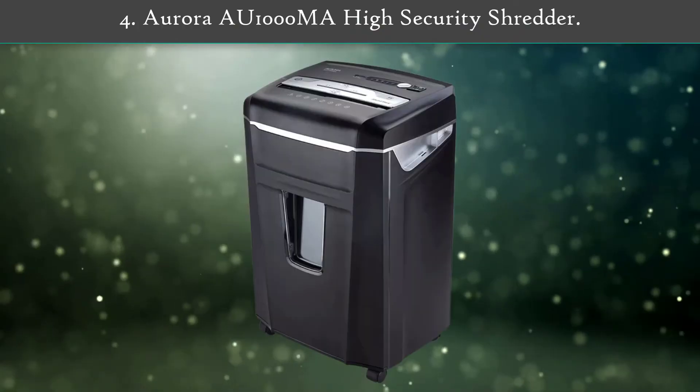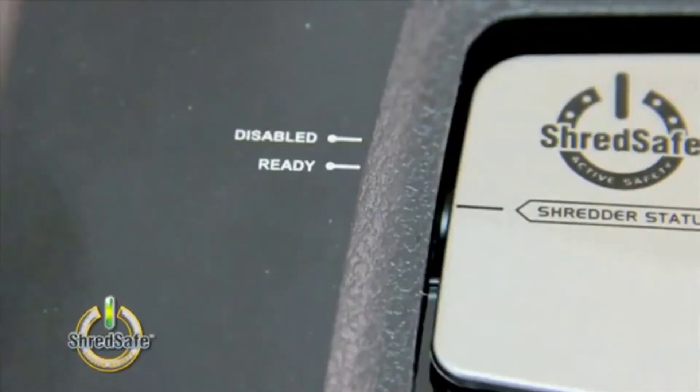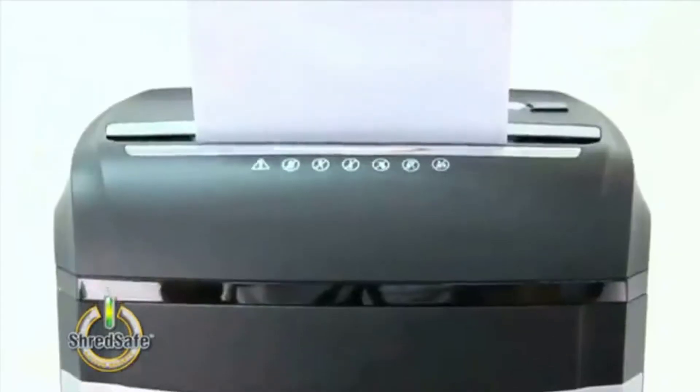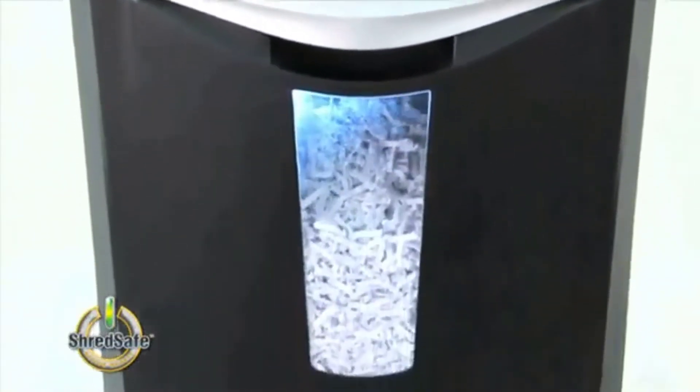Number 4: Aurora AU1000M High Security Shredder. Since it comes with micro-cut blades, this shredder can easily be used to destroy paper, CDs, credit cards, etc.